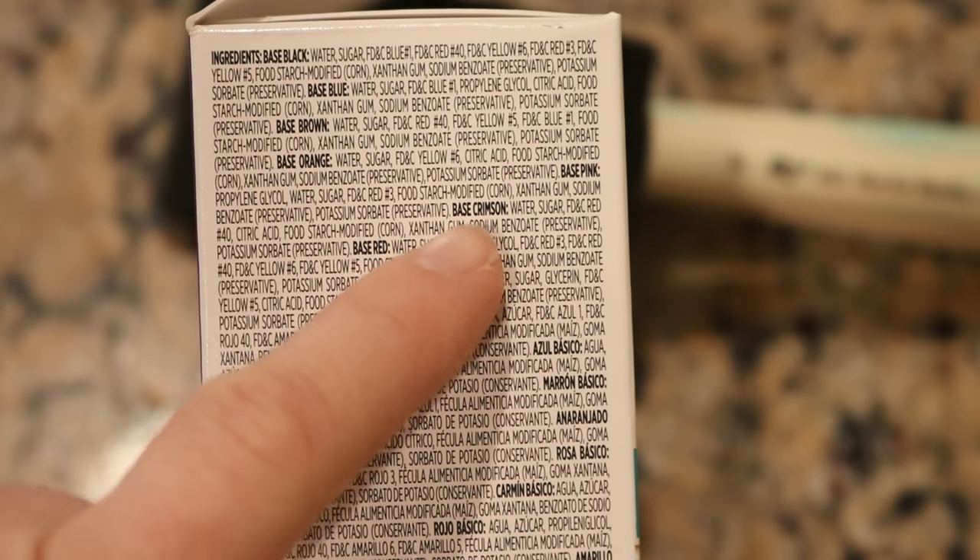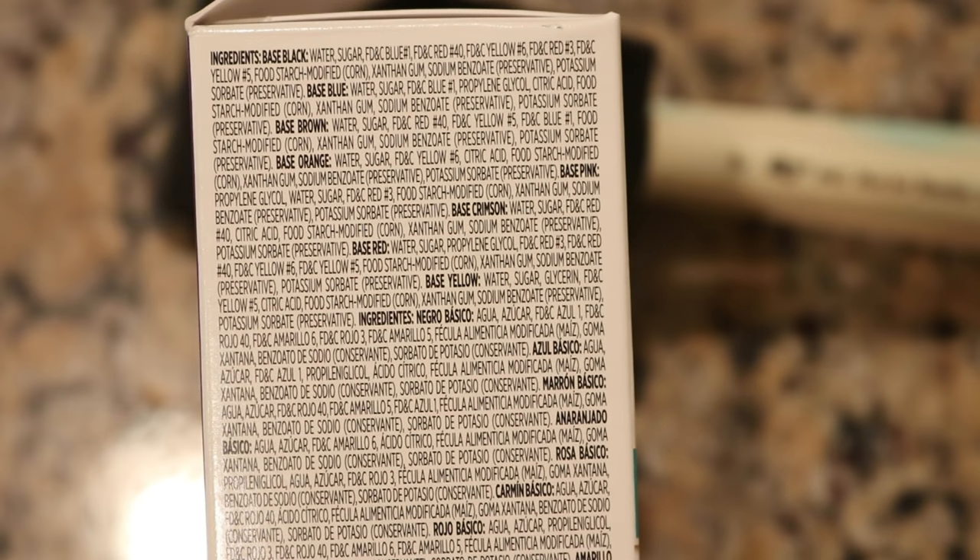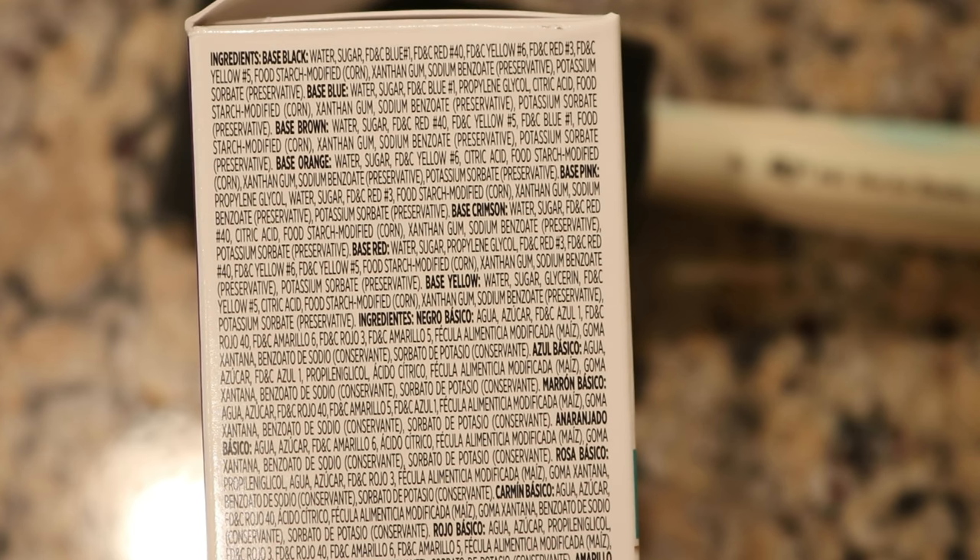The last time I tried to break orange food coloring I mixed together McCormick's red and McCormick's yellow, which had a mixture of red number 40, red number 3, and yellow number 5 as the food coloring molecules. What's amazing about this ColorWrite system is that we have two different reds that each have a single color of red food coloring. The crimson base just has red number 40 and the pink base just has red number 3.